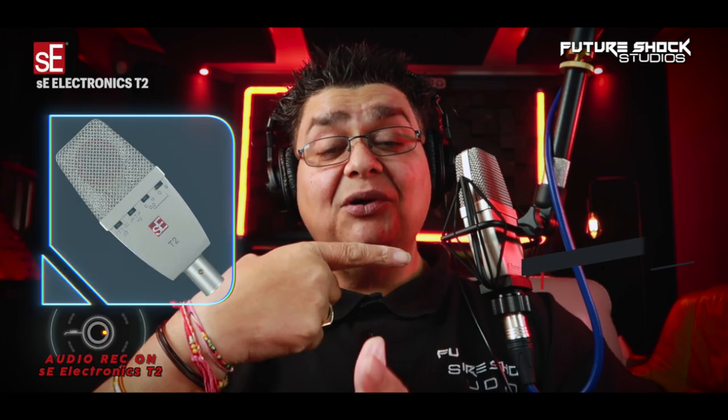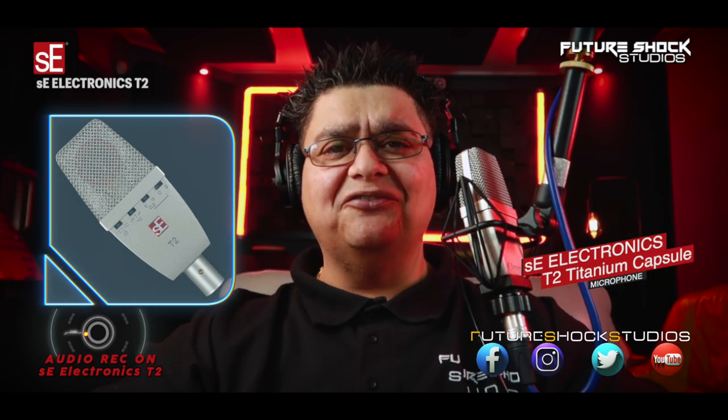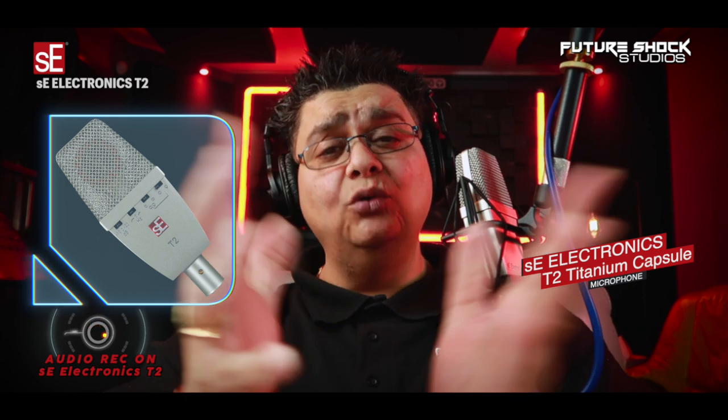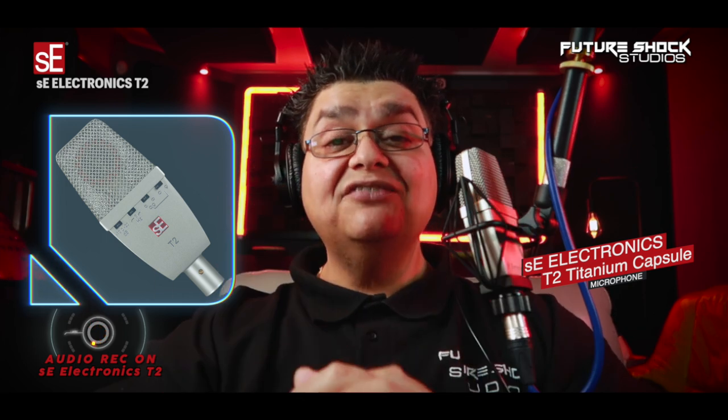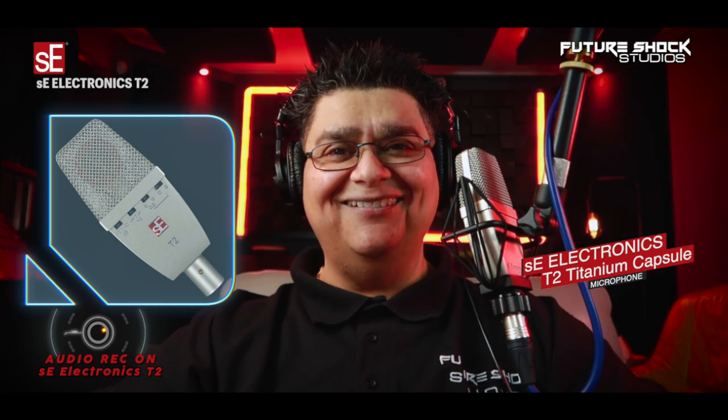Yo, yo, yo people, how are you all getting on? This is your boy Popsi from Future Shock Studios. Welcome back to yet another video. Today we're gonna be talking about this microphone — the T2 Large Diaphragm Condenser Microphone. The T2 comes with a titanium sputtered dual diaphragm capsule and also has four polar patterns, which we will go through a bit later. And I'm speaking on it right now.